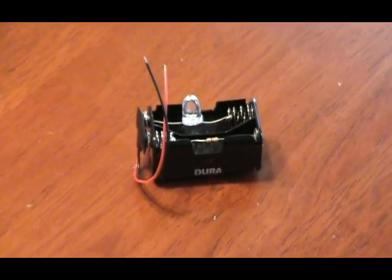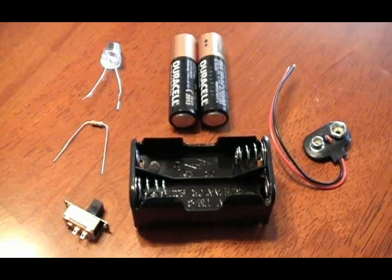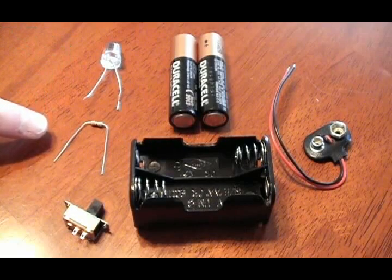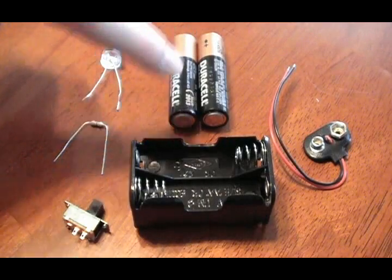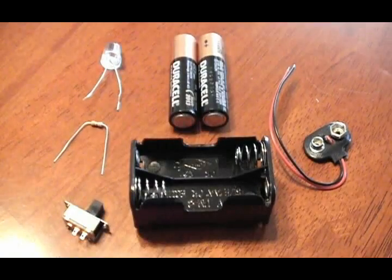Let's build an LED module to light your pumpkin. For this, I'm going to use an ultra-bright red LED, a 33-ohm resistor, a switch, two double-A batteries, a four double-A battery holder, and a 9-volt snap connector.